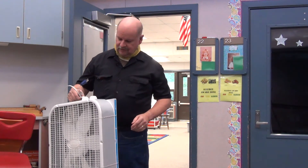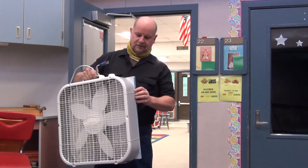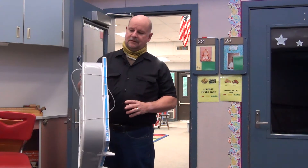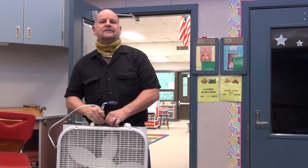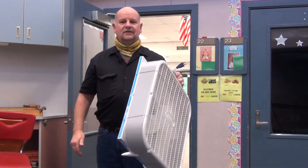Hello everybody. Today I'm delivering these high-tech fans into every room that's going to be occupied, which means kinder and first grade. As you can see, it's an ordinary box fan with a filter rubber-banded to it, and the purpose of this is to create airflow to cut down on the aerosols in the air. I'll show you how this works so you'll know how to use it.